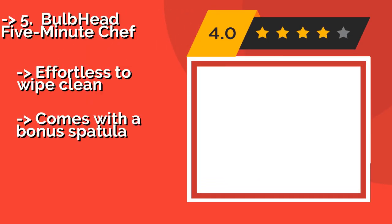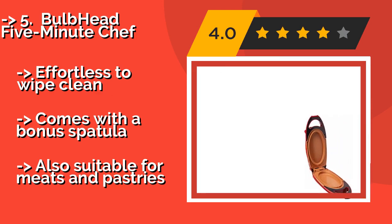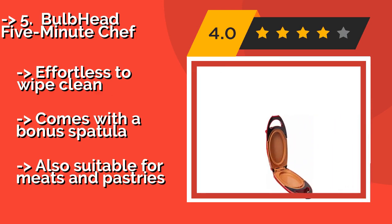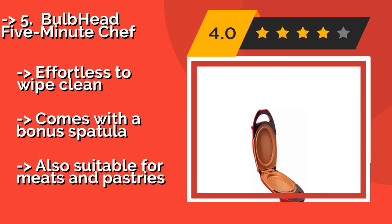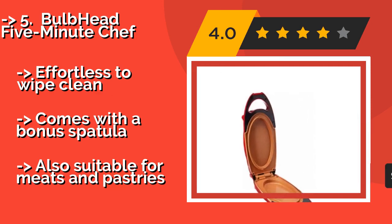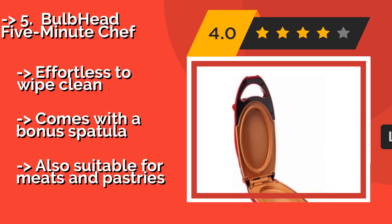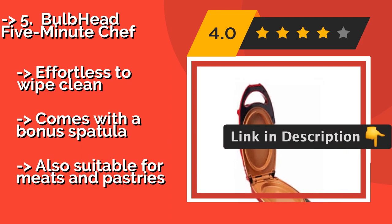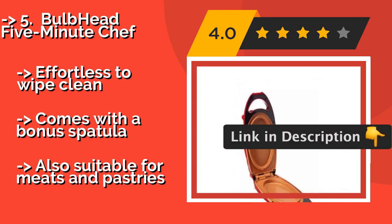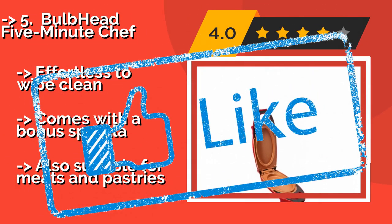Number five is the Bulbhead 5-Minute Chef. Perfect for a studio or dorm room, the Bulbhead 5-Minute Chef, around $20, is a compact electronic option that's extremely easy to use. It features two wells coated in copper-infused ceramic that cook each side evenly, and is both nonstick and scratch resistant. It's effortless to wipe clean and comes with a bonus spatula, and is also suitable for meats and pastries.